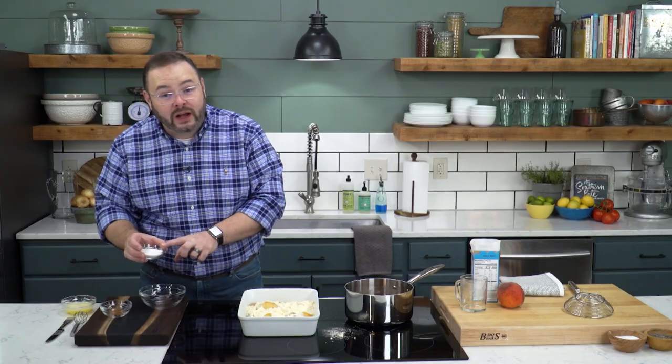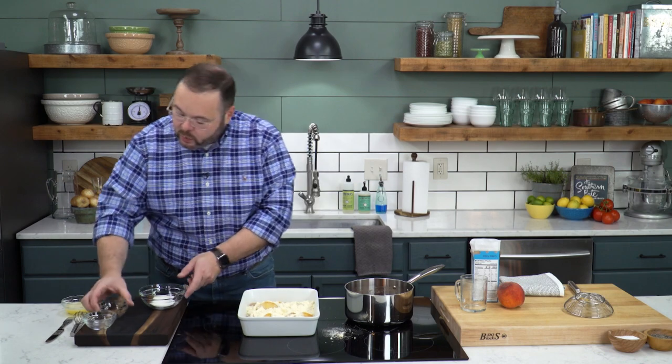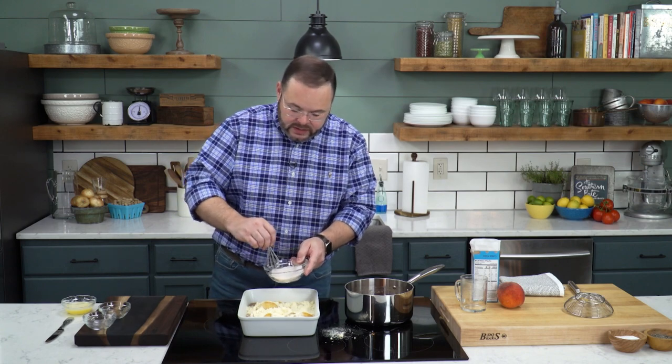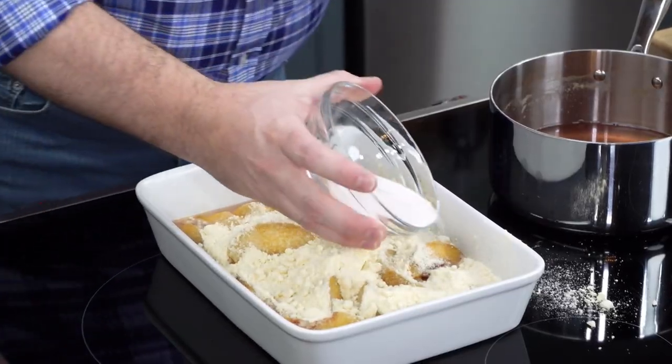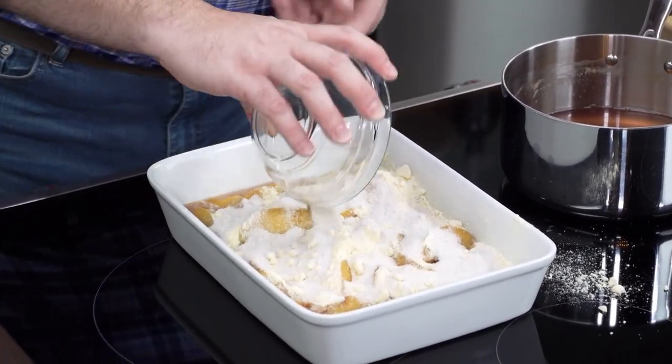I've got about a quarter cup of sugar and about a quarter teaspoon of ground cinnamon. We're just going to whisk those together. I've got my oven preheated to 350 degrees. We're going to sprinkle this sugar cinnamon mixture right over the top.